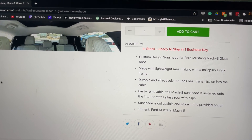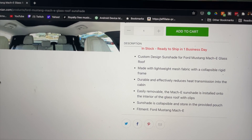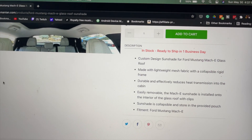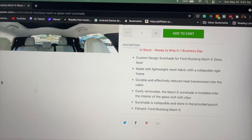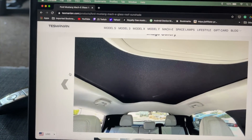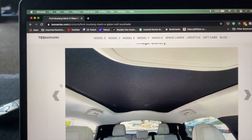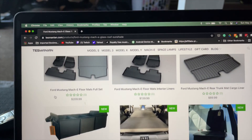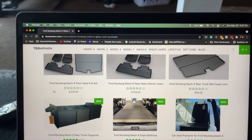The Mustang Mach-E sunshade is installed onto the interior of the glass roof with clips. The sunshade is collapsible and stored in a provided pouch. This gives you an idea of what it would look like once it's installed. I'm going to go ahead and place one in there.